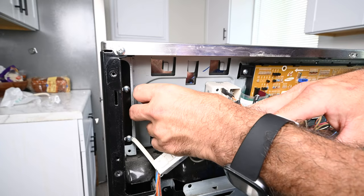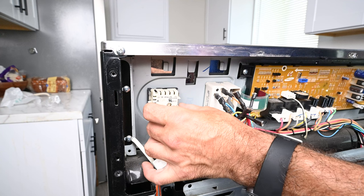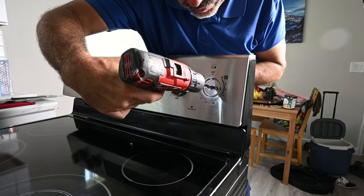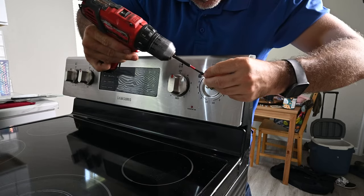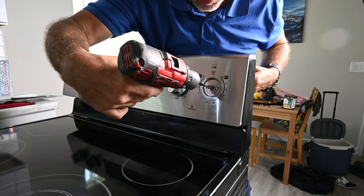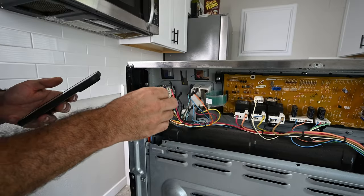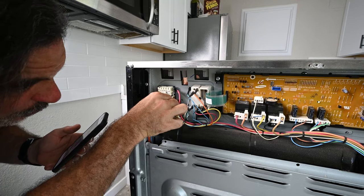Insert your new switch. I'm going to secure this with the two Phillips head screws before plugging in the wires. You don't want to go too tight, but you don't want it loose where it's going to fall out either — just snug. Now just reference the photo you took and hook up all the wires.